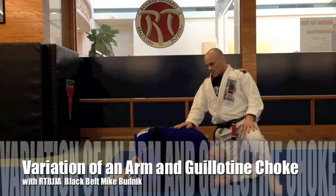I'm Mike Budnick with the Renato Tavares Association. I'm in a school in Woodstock, Illinois. I'm giving you guys one of my favorite techniques today.